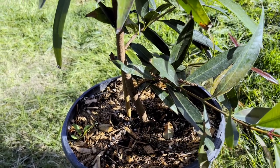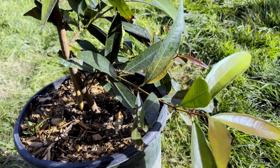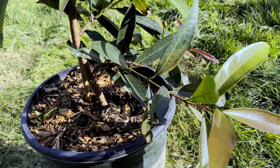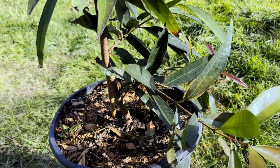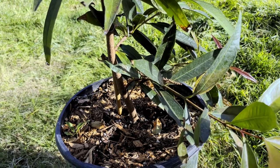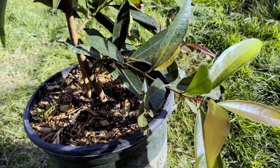Unfortunately the fruit bruises pretty easily and they are pretty perishable, so you're going to have to use them pretty quickly when you pick them. But they are pretty good — nice and crisp if you like that apple texture, and then a nice, light rose flavor.